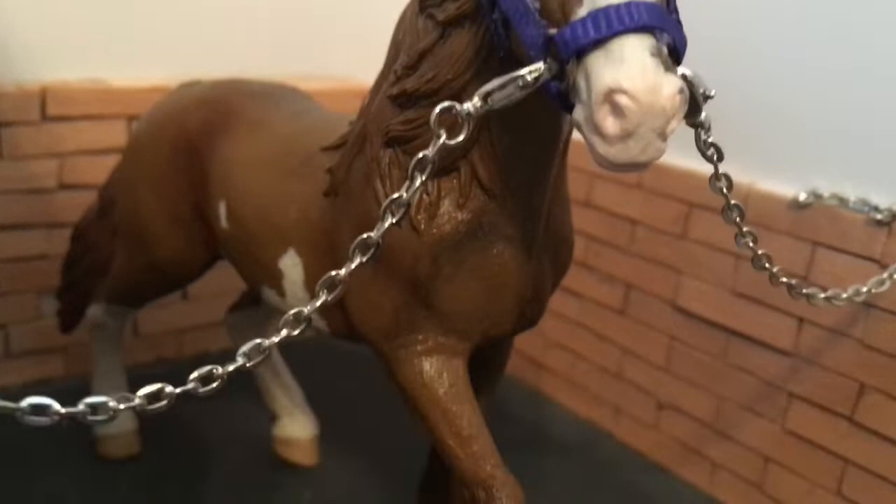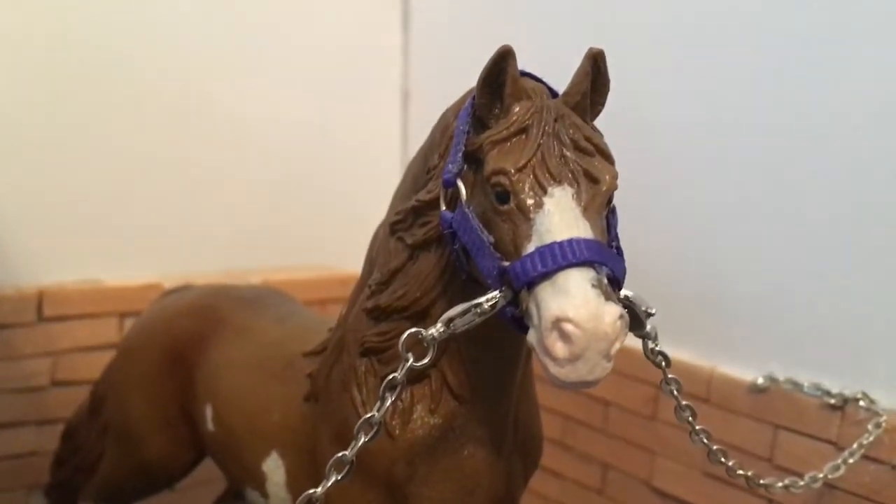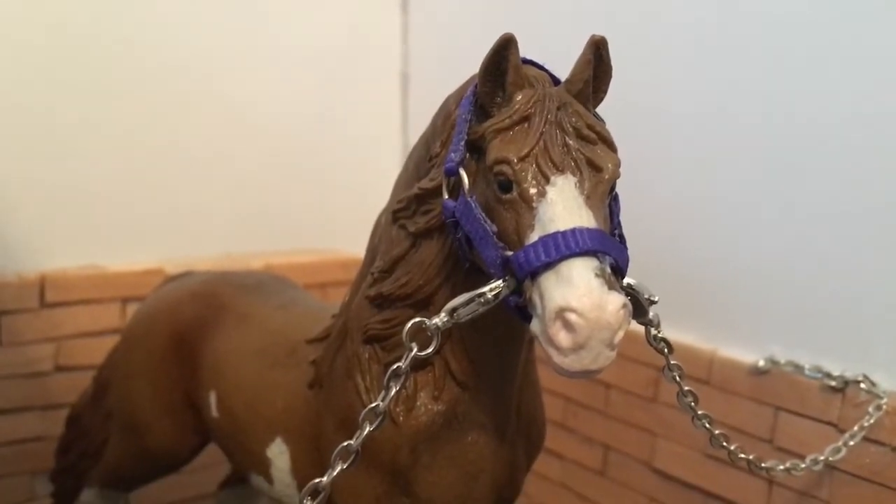I just put him in the cross ties because he's a lot more behaved in there, and I'm just gonna get him groomed and tacked up for our little trail ride. He looks really good in the bareback pad — you'll see!